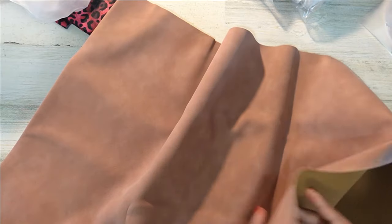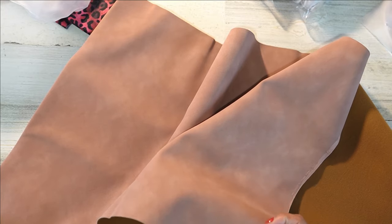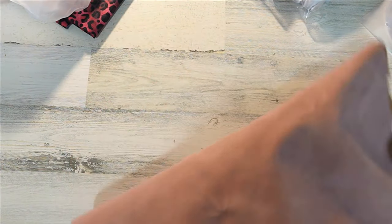Oh my gosh, this is the extra thick butter in that beautiful mauve blush color, and I am obsessed. I love it — it's a little bit darker than I thought it was going to be, which is great for me. This is perfect. I'm always looking for a blush color but I don't like it when it's too pink, so this is gorgeous.